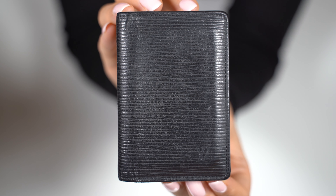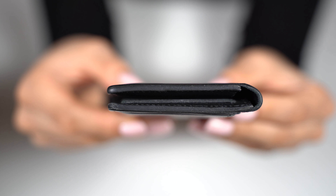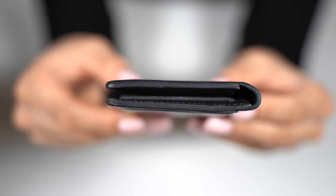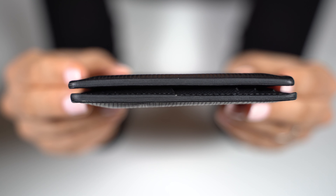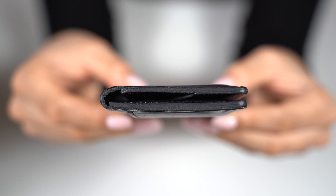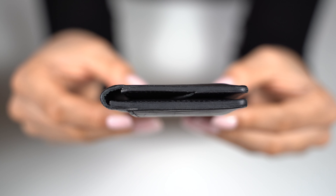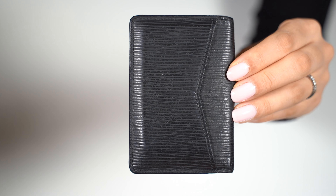At the front we can see the texture of the black epi leather, and the LV embossed at the right corner. Here is the top, the side — it has glazing along the edges — here is the bottom, the other side, and the back.